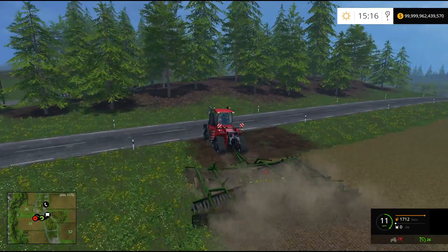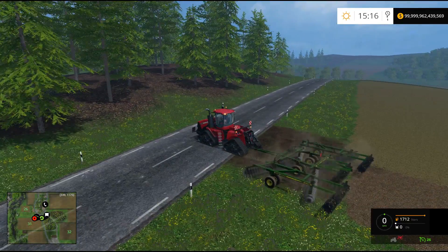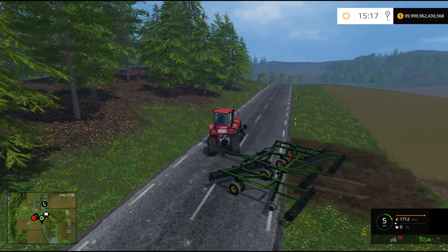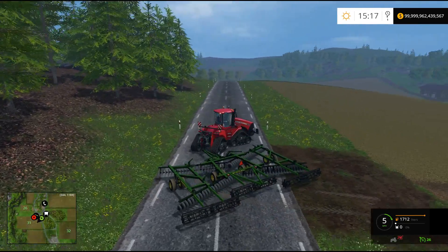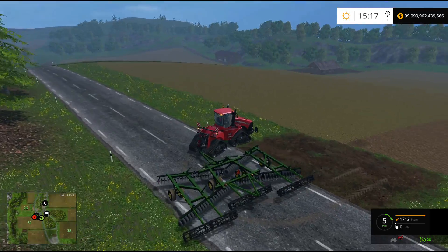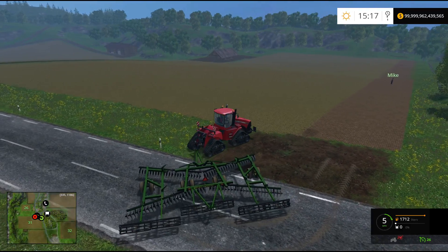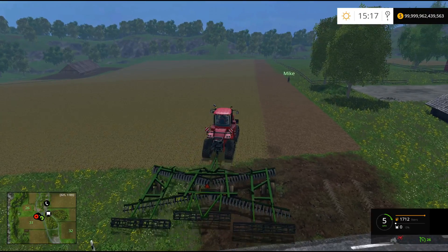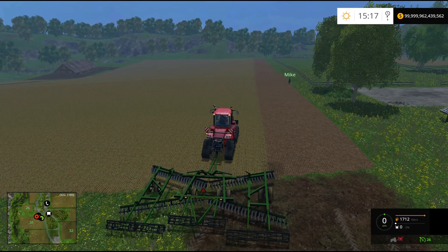Did the wheels go round and round? They do go round and round, Mike. And I don't believe it misses anything on the quad track. I'd hope not — it's quad track and it's 12 meters. So it seems to handle quite well. You could probably get by with a smaller tractor, but quad track for the win, seriously.